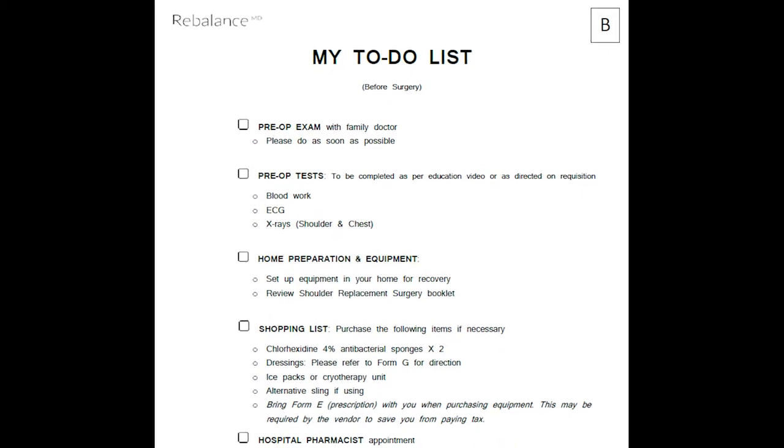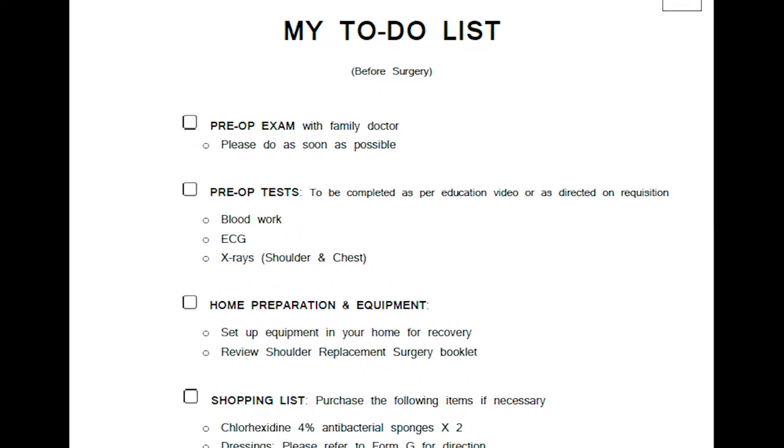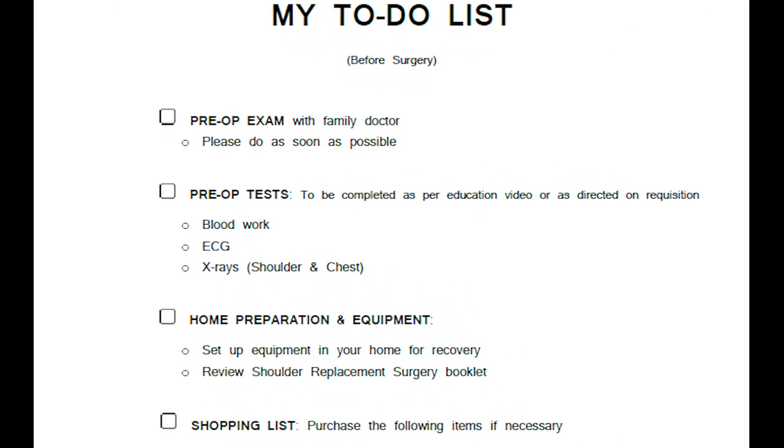Next on the list is completing your pre-op tests. The requisitions for these tests are included in your education package. These include an x-ray of your joint and chest and will specify which hospital you can go to, an ECG of the heart and blood work. A urine test may also be required. The new joint program reviews any recent tests done at a hospital within three months of your surgery date, and the requisitions in your package only include those that need to be repeated.